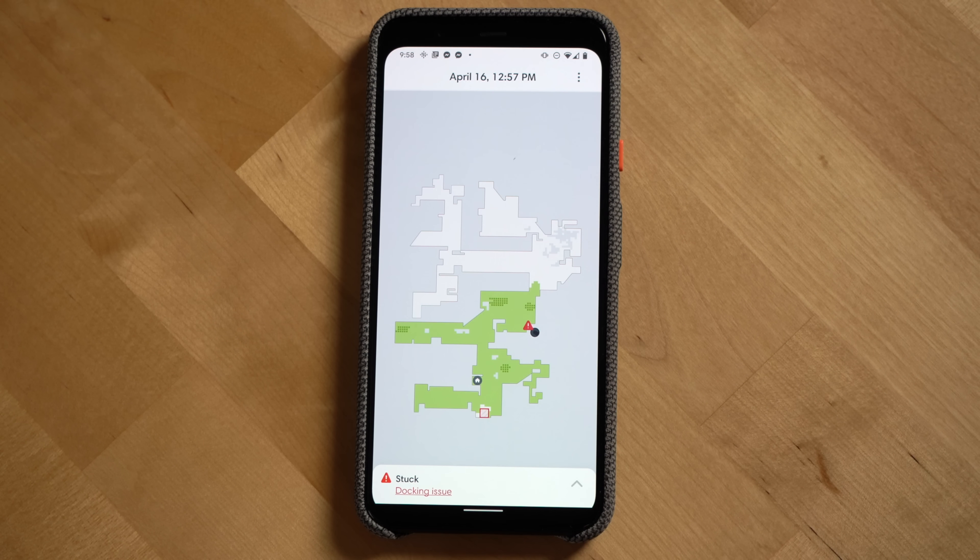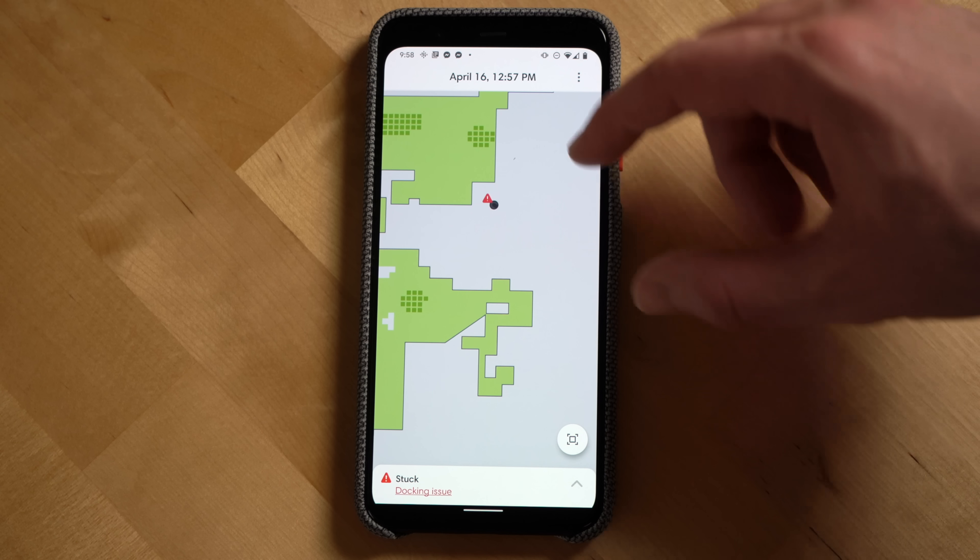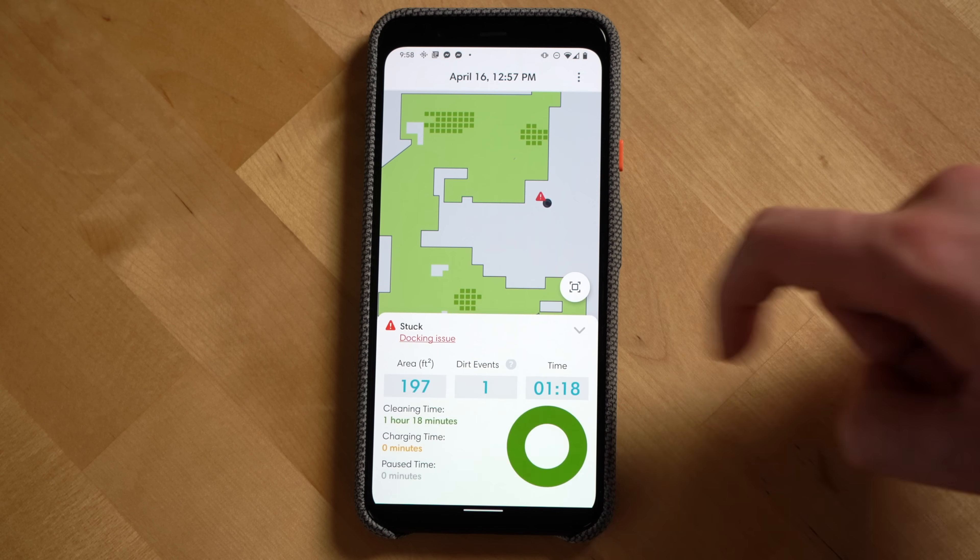If your Roomba does get stuck, you'll get an alert on your phone letting you know, and you'll be able to see where in your home the Roomba got stuck, which is a nice touch.